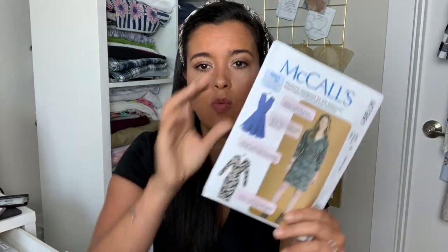Be sure to tag me so I can make sure I see it. We'll have a big fun time next week looking at everyone's dresses and seeing how awesome they all turned out. That's going to do it for today, and I will see you definitely next Saturday for the big reveal of my version of McCall's 7991. See y'all then, bye!